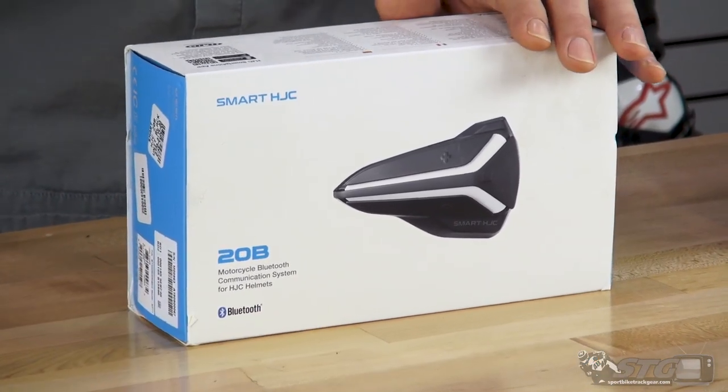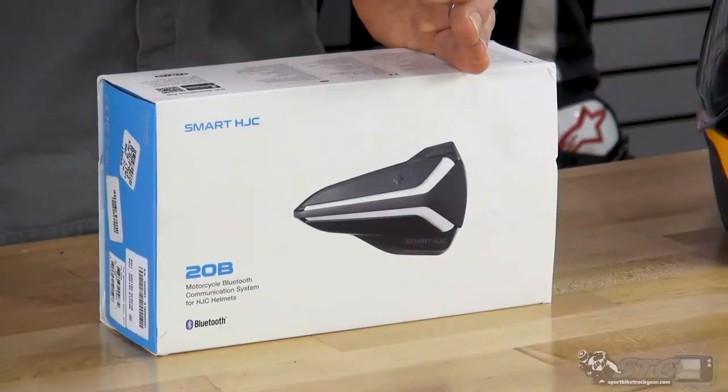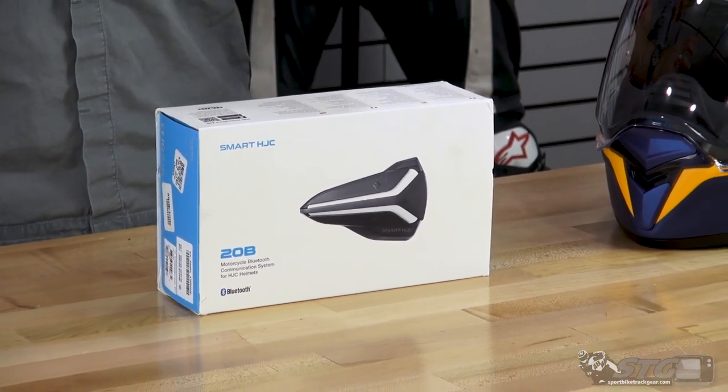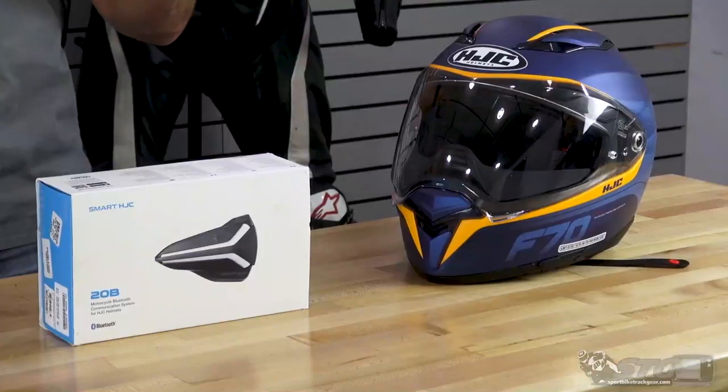I've tested this unit only inside, not out riding, and compared it to the XB. What I found was the sound quality with this one was a little bit better with the music — not markedly better, but a little bit better. The call quality — I made a couple of different phone calls with this unit and the XB. The users on the other end both said the quality was good. You could tell it wasn't quite as good as talking directly on the phone, but it was more than clear enough. I noticed a little bit of a difference and it's really going to come down to which unit is right for you.